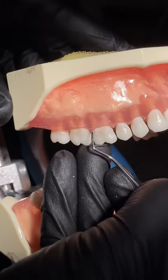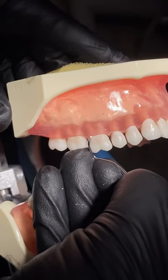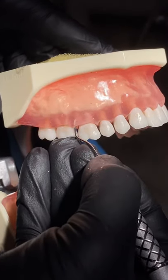We want to achieve 70 to 80 degrees once we're subgingival. So to insert we're going to be at zero degrees, and then we will open up our blade angulation.